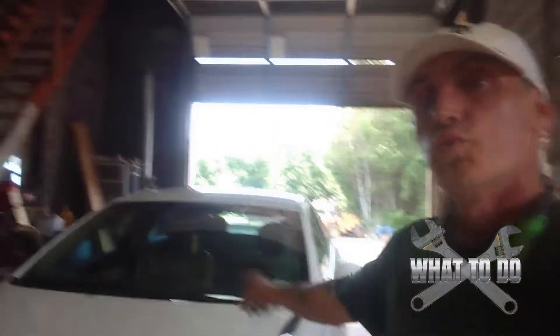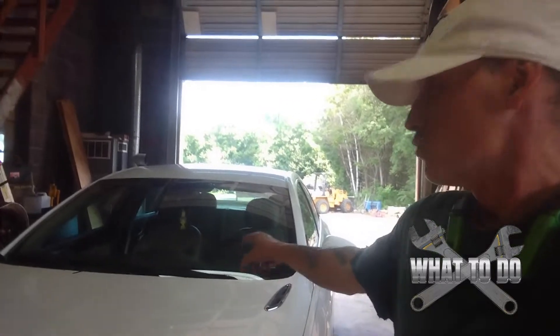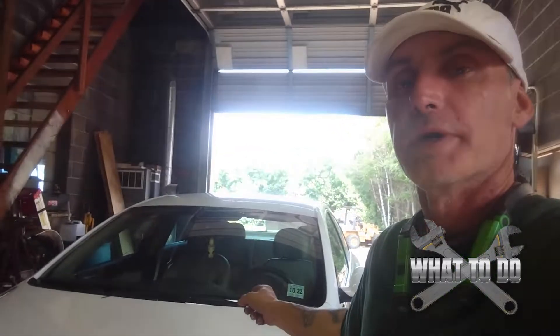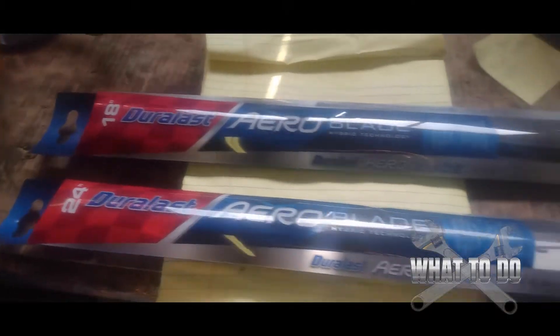In this tutorial we have a 2017 Buick Regal Turbo Sport. We just did the oil change on it — you can see that video probably below or above. In this tutorial we're going to do the wiper blades and I'm going to show you how to do it. Here are our wiper blades.